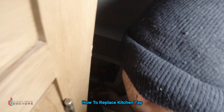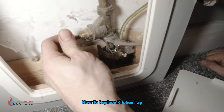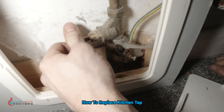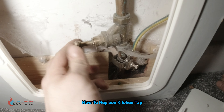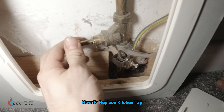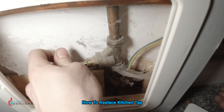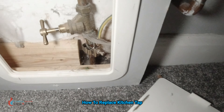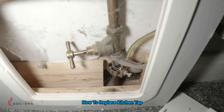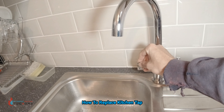Curtis is down here turning the water back on. Turn the taps back off before you do this guys — we've turned all the taps back off. Here's another tip: turn the stopcock all the way anti-clockwise and then a quarter turn back — that stops the stop tap from seizing. The water's now back on, let's get rid of any air in the pipework.